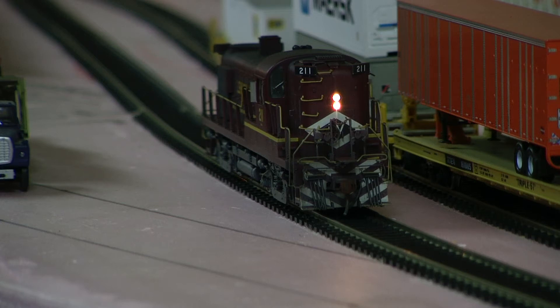Hey, it's Jim again at Delano Mountain Custom Models. Today we got an Overland Lehigh Valley RS3 number 211. I added the Tsunami sound to it and did the weathering. I think it turned out really nice, so why don't we just take a look at it.